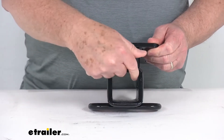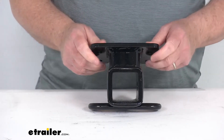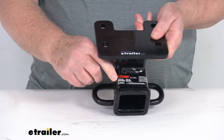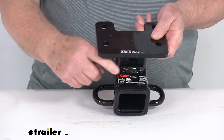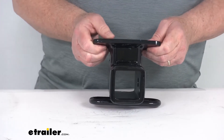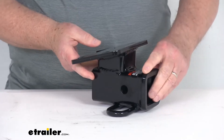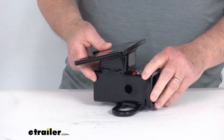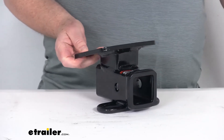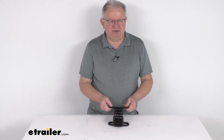The receiver opening is 2 inches by 2 inches. It is a Class 3-rated hitch. It has a maximum gross trailer weight capacity of 3,000 pounds, which is stamped on the top, and a maximum tongue weight of 300 pounds. This is not rated for use with weight distribution systems. And your trailer hitch weight ratings will be limited to the vehicle manufacturer's stated capacities. But that should do it for the review on this KURT 2-inch Custom Fit Trailer Hitch Receiver.